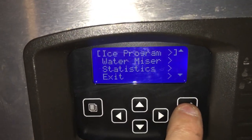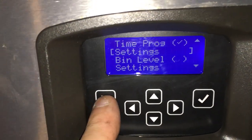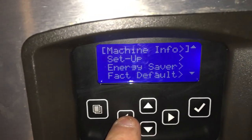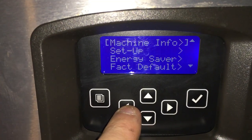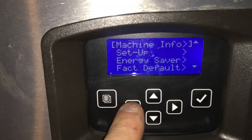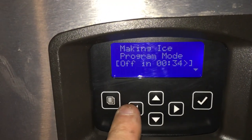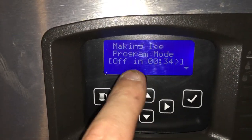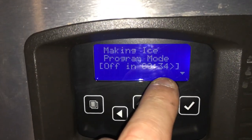So: Energy Saver, Ice Program, Settings, OK. See, I've got this set to go off at 1 o'clock in the morning now, because I don't want it to fill the bin tonight. It's about 12:15 or 12:30 in the morning. When you're done, you can see it'll tell you 'making ice, program mode — the machine will be off in 34 minutes.'